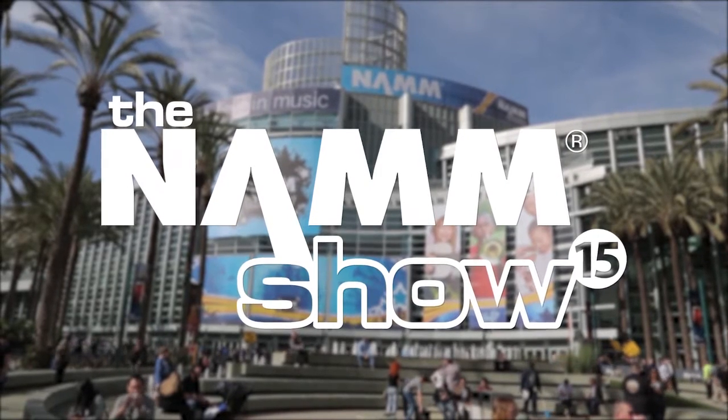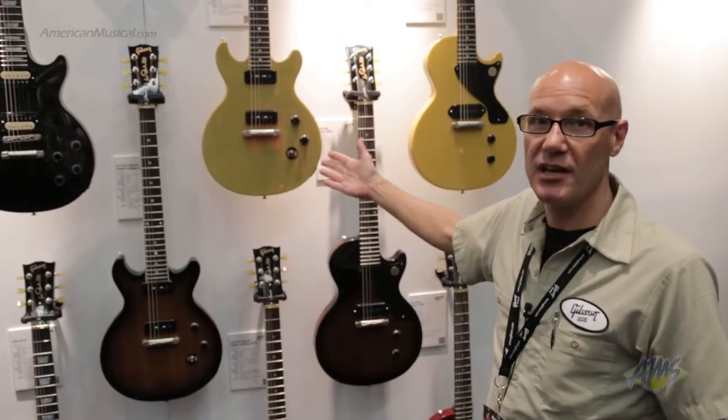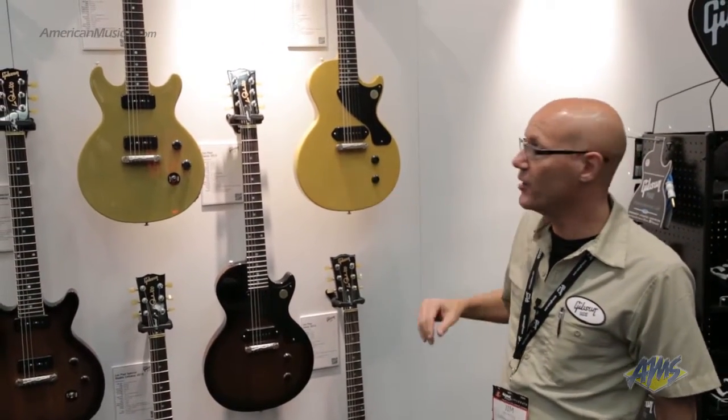I'm Jim DiCola, Master Luthier here with Gibson USA, and I'm here to show you the new 2015 models. Starting at our entry level, we have our Les Paul Jr. single cutaway based on the historic model, and our Les Paul Special double cutaway.